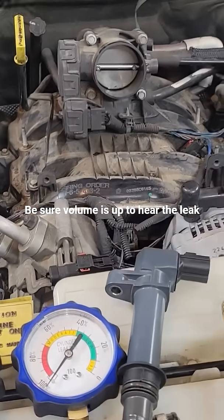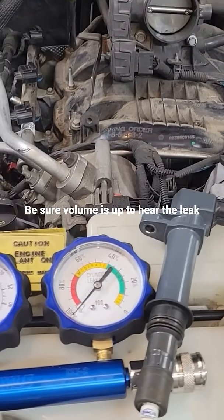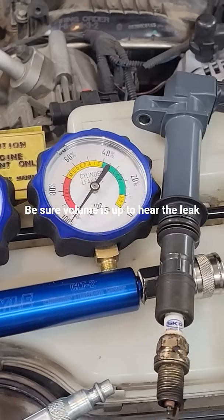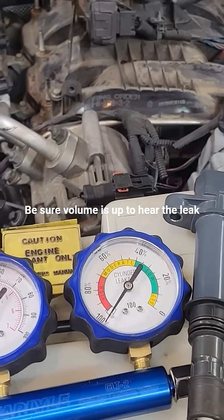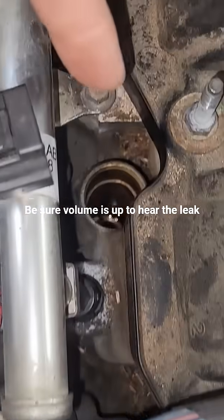I'm going to do a quick video on listening for a blown head gasket through the coolant reservoir. I found one and thought you might want to hear what it sounds like.